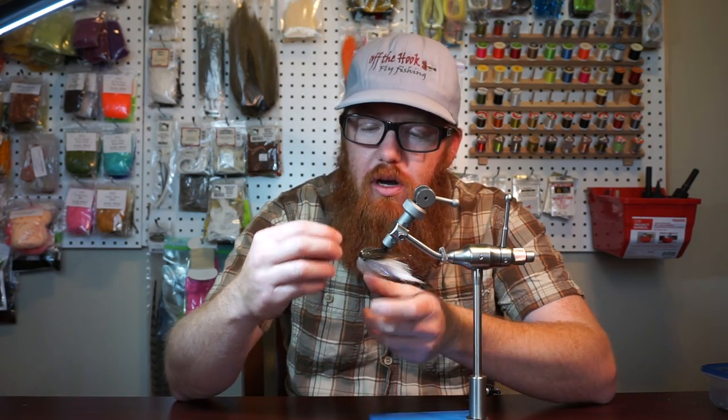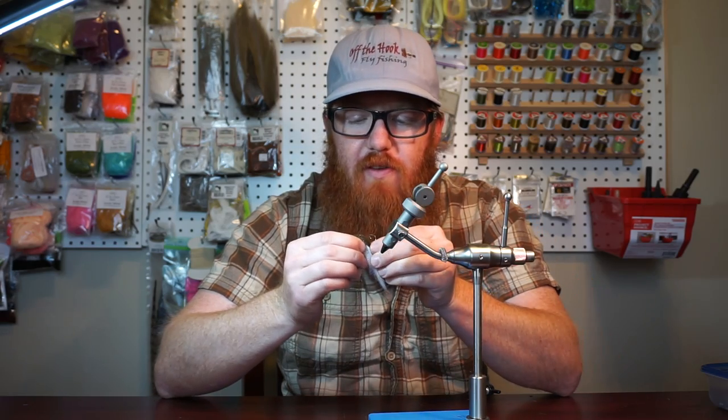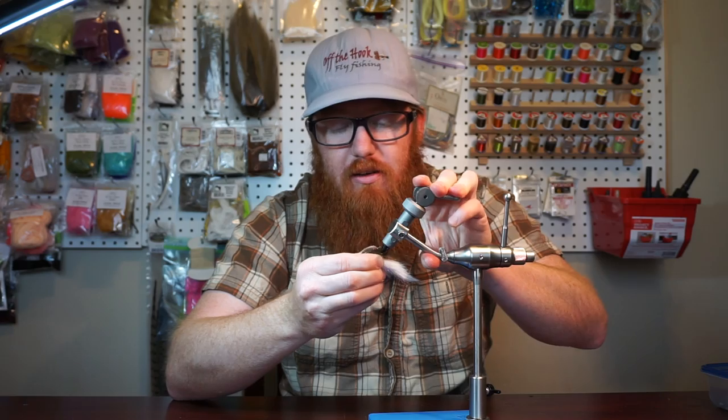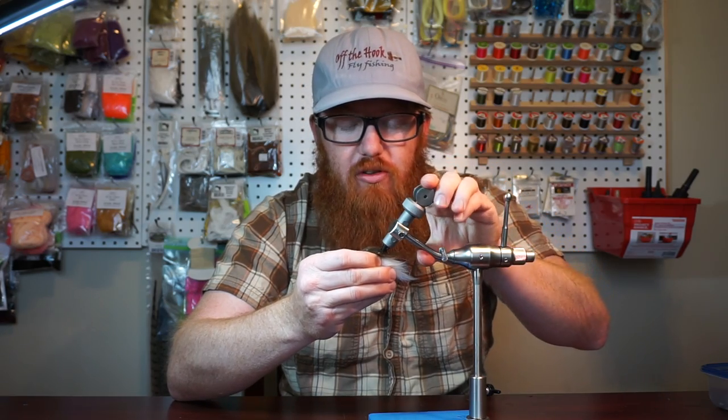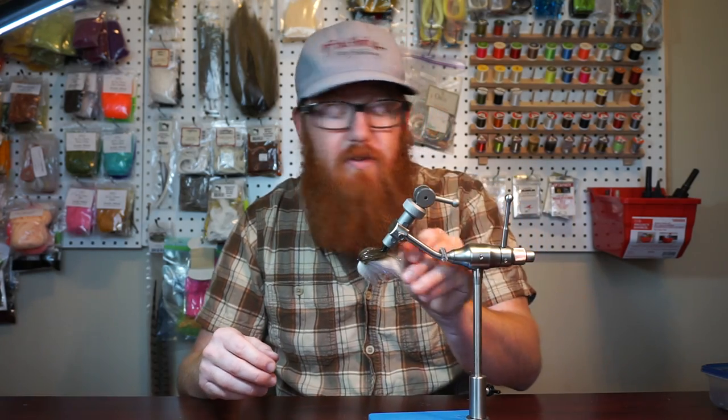A lot of times, especially when you're doing a dubbing head, even with some other materials, when you put it on you can see with this one it's just kind of going everywhere. There are a couple ways you can actually fix this and make it come out looking finished, almost professionally. Obviously it's still going to catch fish once you throw it in the water, but let's see if we can fix this.